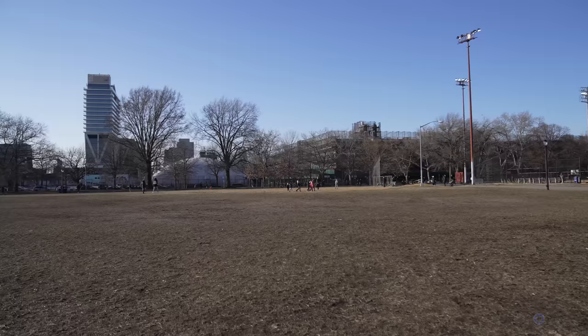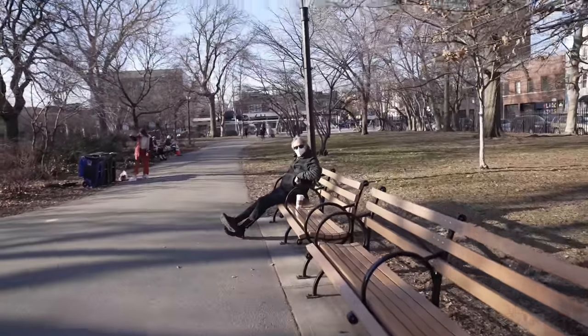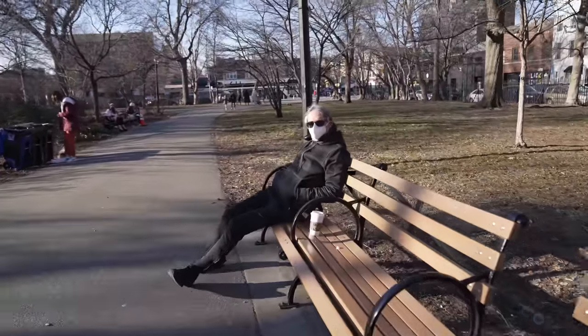I had to cut the city tour short. Back in Brooklyn now — another coffee, because of course — and we're going to go meet my dad in the park.